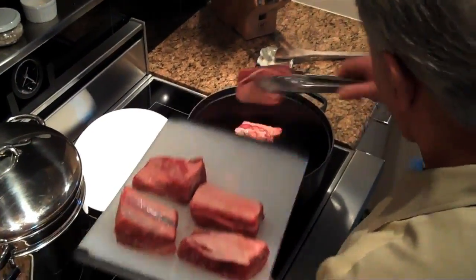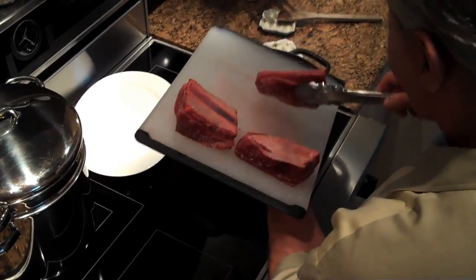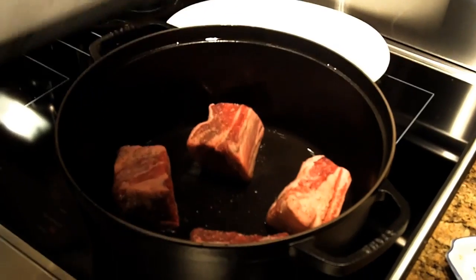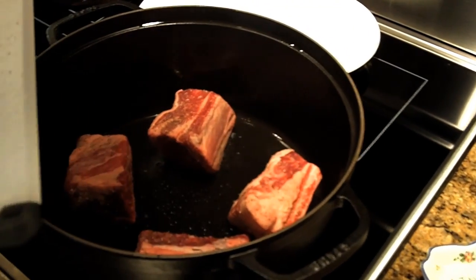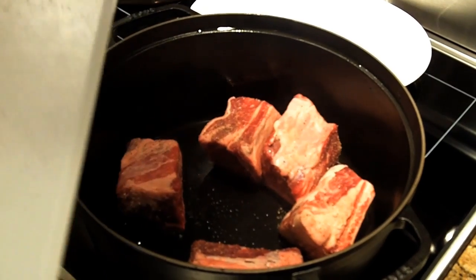We're going to begin browning the ribs. They're beautiful, very meaty. And it's real important — given the choice of bone-in or boneless, always choose the bone-in meat.